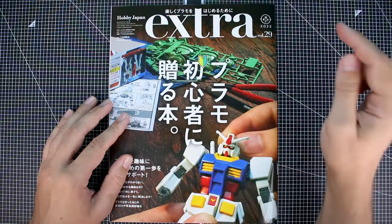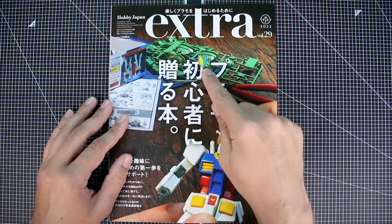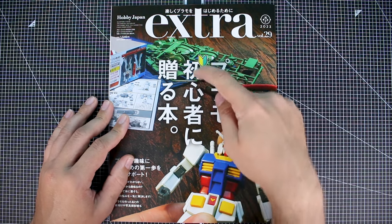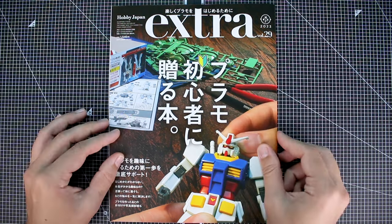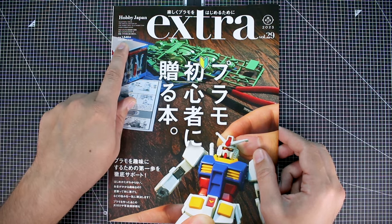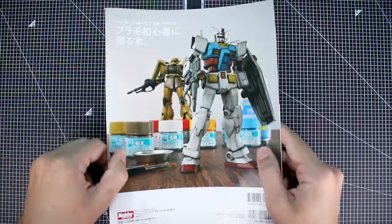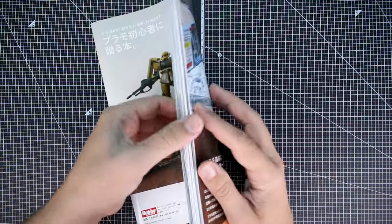Starting off right here on the cover, you can see this is from 2023, volume 29. You've got the beginner symbol right there — in Japan this is used as a beginner's symbol so you can easily recognize it. The list price is 1,540 yen, or 1,400 yen before tax — so about $12. Certainly not too bad.